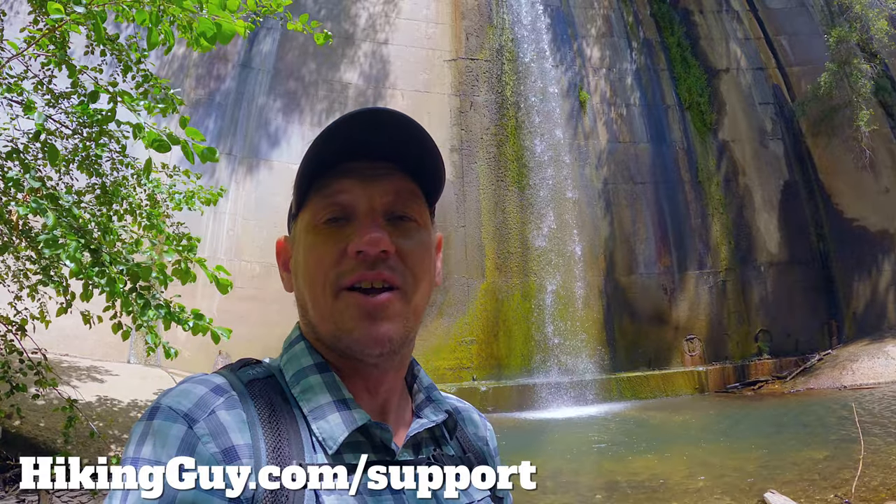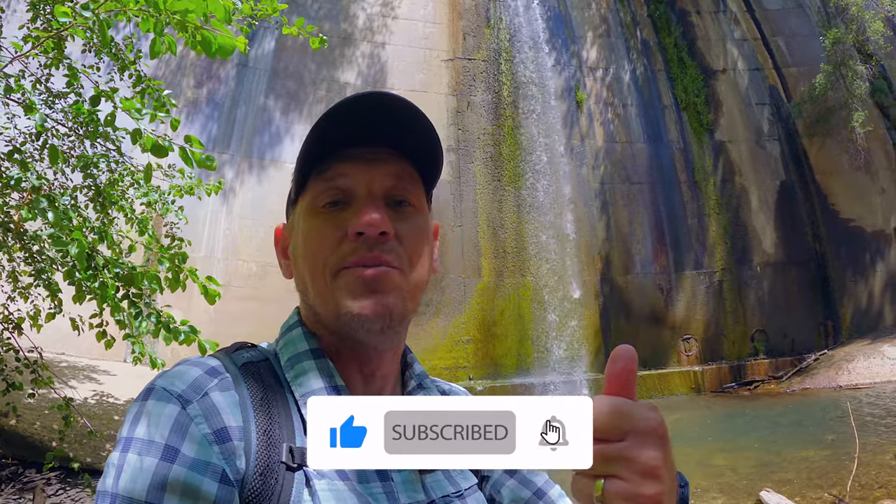Before we get into this, thank you to everyone who has supported me over the years. I could not do it without you, so thank you, I appreciate it. And if you want to say thank you for the video, all you have to do is click that little thumbs up — it's an easy way to do so. All right guys, let me show you how to hike here.